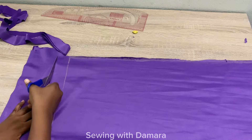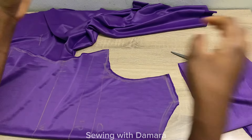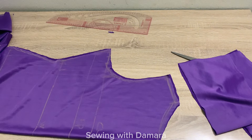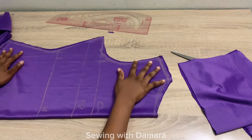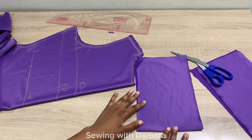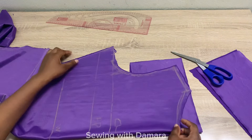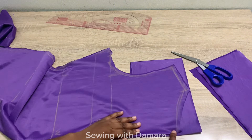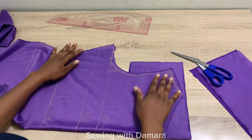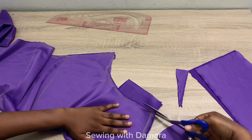After cutting it out, you can see how easy that was. The next thing is to cut out a facing for both the front and the back. I have this piece of fabric here which I'll be using for the facing. I've already placed it on fold, so I'm going to bring in my fabric and place it with the folded parts together, then trim this out following the neckline, shoulder line, and armhole.